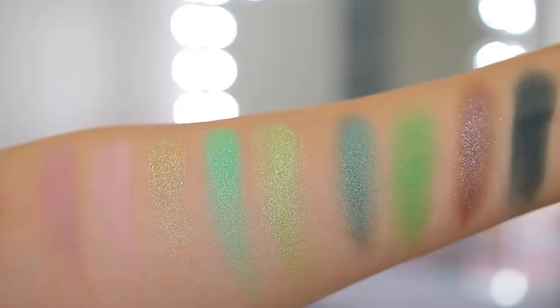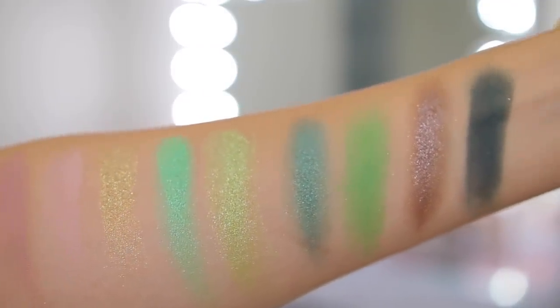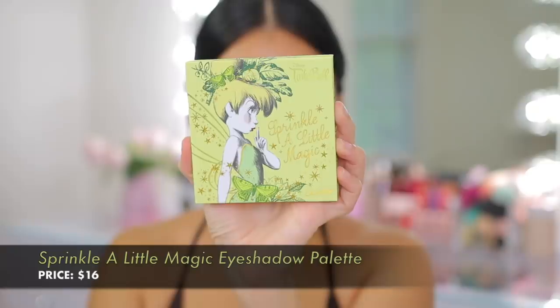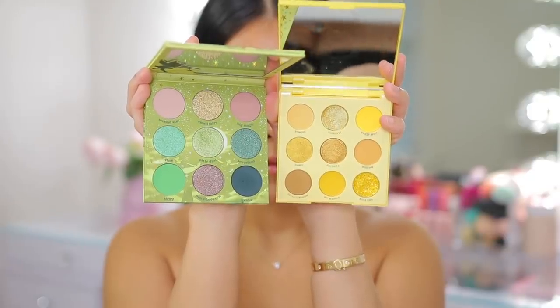I'm going to start with my lids — just prime them and prep for eyeshadow, and then we're going to do a makeup look. I actually did already swatch these eyeshadows; I'll leave swatches right here so you guys can see all the colors, but they look really, really good. The packaging is so nice — it's a little heavier than more traditional ColourPop packagings I've tried. The pans are a little bigger, the mirror feels a little heavier. I used the NYX Proof-It Waterproof Eyeshadow Base to prime.